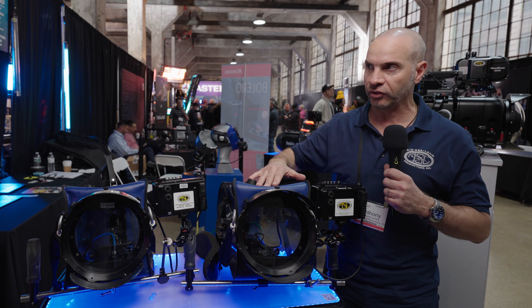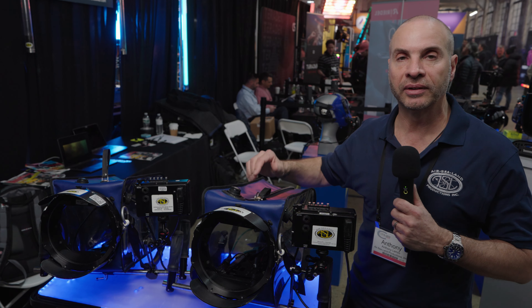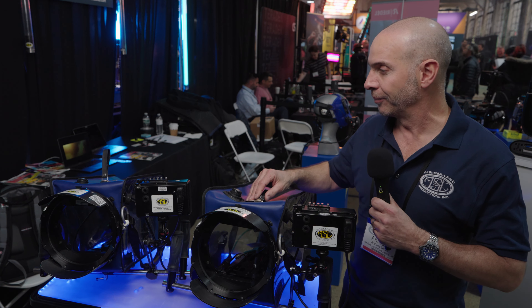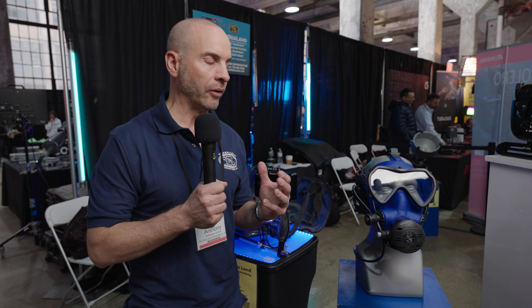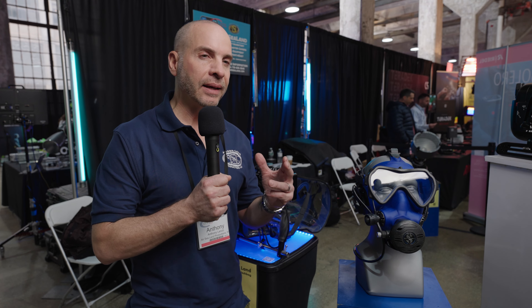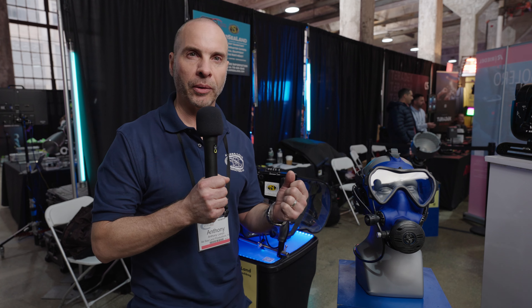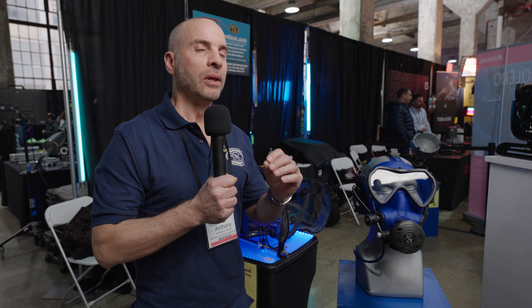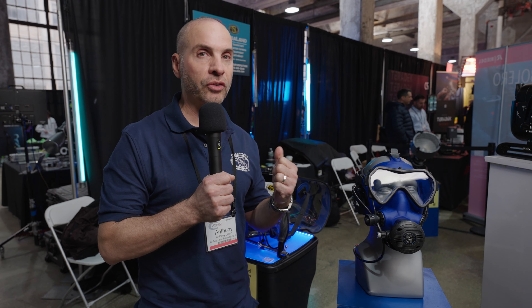We're not really limited with any of the housings manufactured today, because most of these manufacturers design their housings so operators can have the same control topside that they can do underwater, except for media changes and battery changes. This is the new Nauticam Alexa 35 housing that AirSealand now has available for rent. As you start to develop your niche in shooting and get into more professional broadcast or cinema work, I'm sure you'll run across the Alexa 35 and I'm hoping you take it underwater one day.